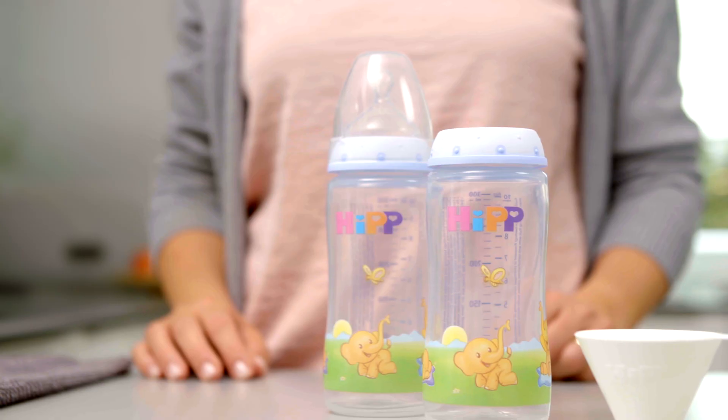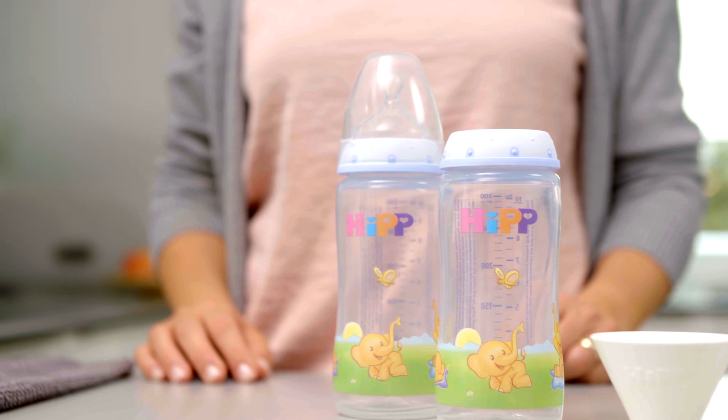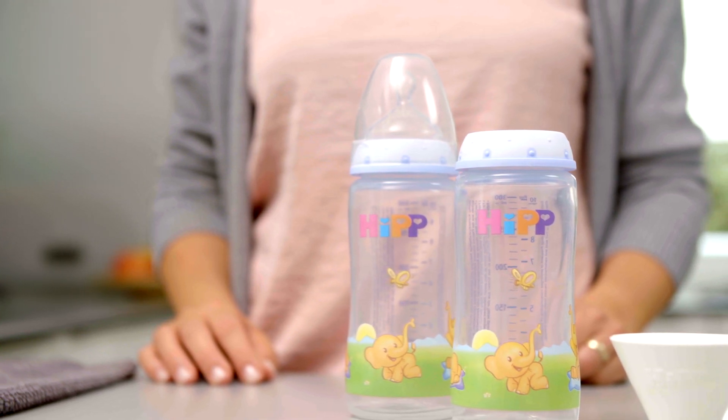If you want to feed your baby with formula, it is important to prepare the milk formula correctly. In the next few minutes, we will show you how you can do this the best way, and we will pass on some helpful tips from other parents.